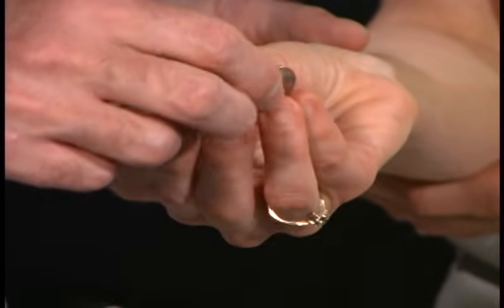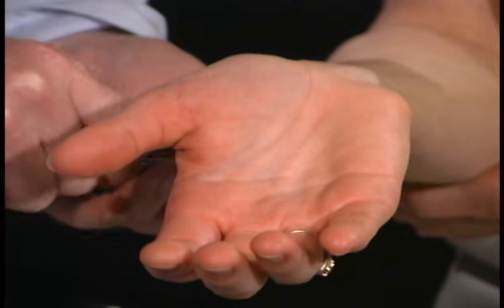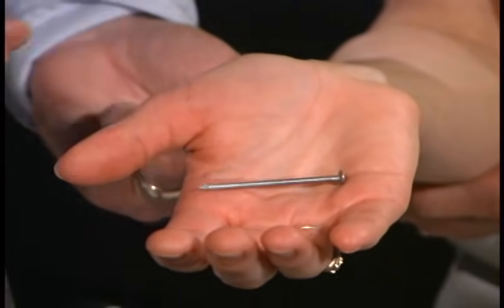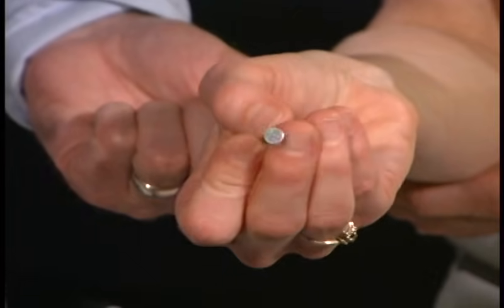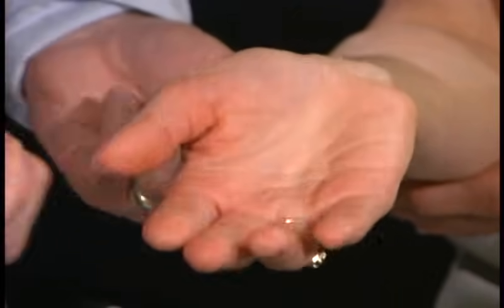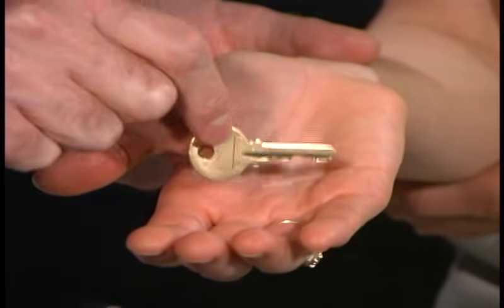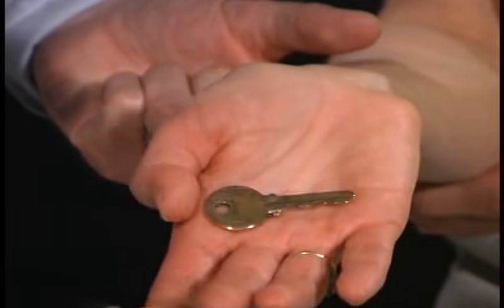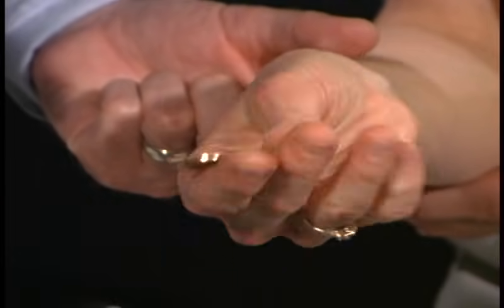It's a quarter? That's correct. I'm going to give you another object. Go ahead, you can feel it. A nail? Correct. I'm going to give you one more object. I'm going to place it in your hand. You can go ahead and see if you can decide what it is. It's a key. Very good. It's a key.